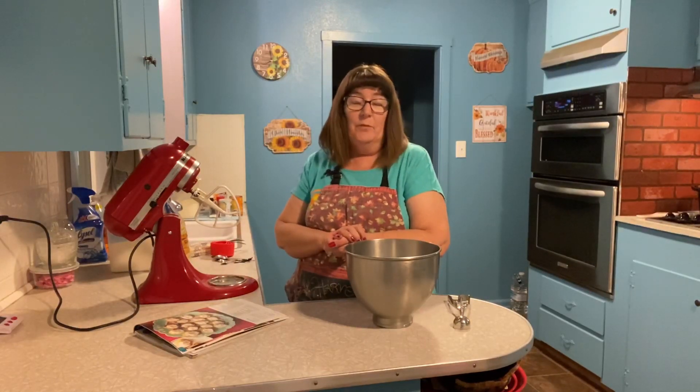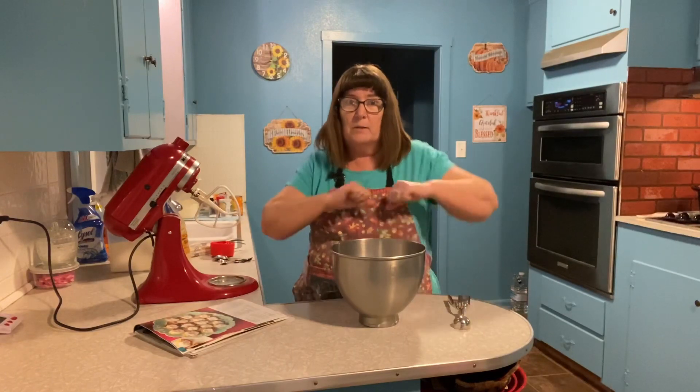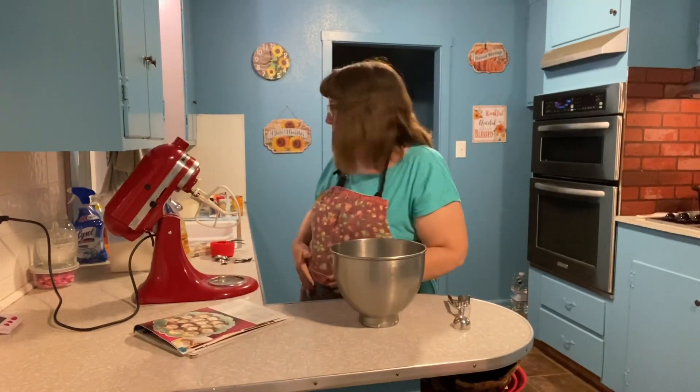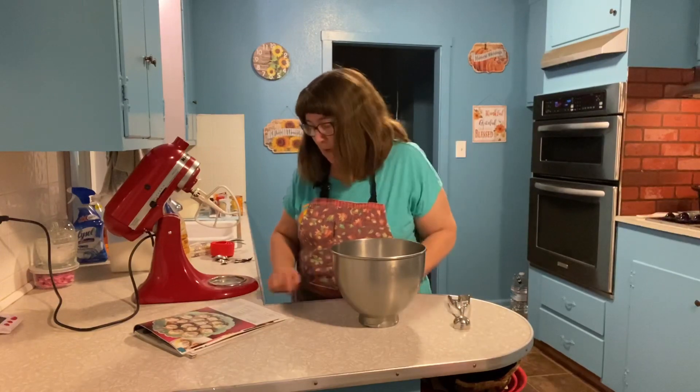I've never made that kind of frosting before — I don't even really know what it is — but we're going to try it because I'm up for new things. My oven just beeped: 350 degrees, we are preheated. So first thing we're going to do is preheat the oven, then in a large bowl we're going to cream the butter and the sugars until light and fluffy.